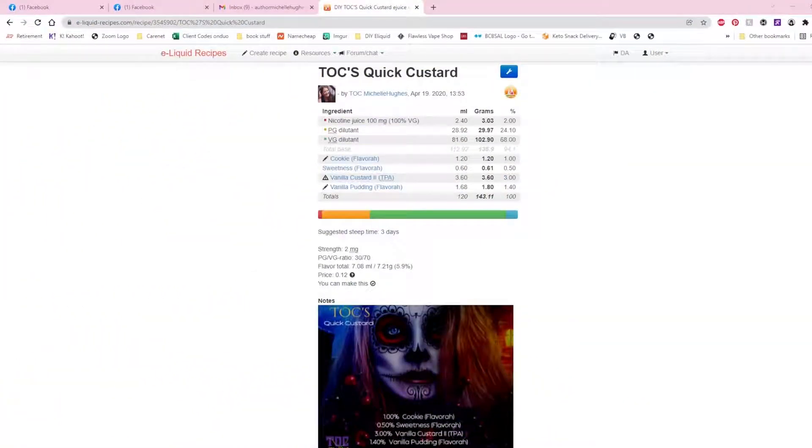Good morning and happy New Year's Eve to everybody out there. I had a question raised in a private message the other day about how to turn your base mixes into a one-shot, so you wouldn't have to continuously mix them over and over again.